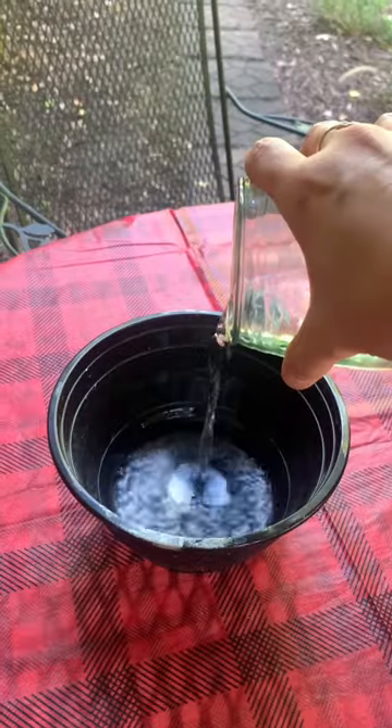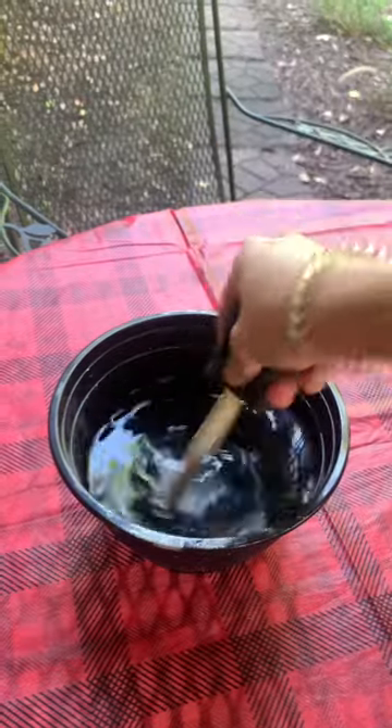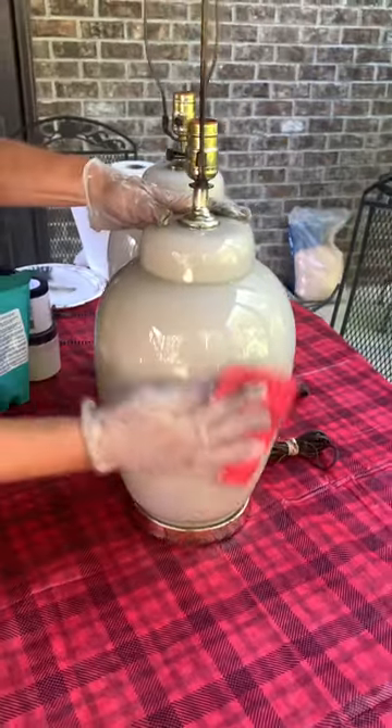Here's a really easy way to make over some thrifted lamps. First you want to clean them down with a degreaser because these things can be really dirty, full of dust, you know how it is.